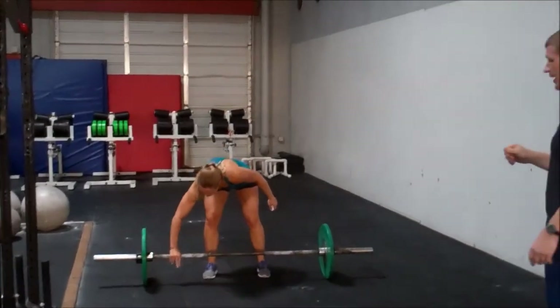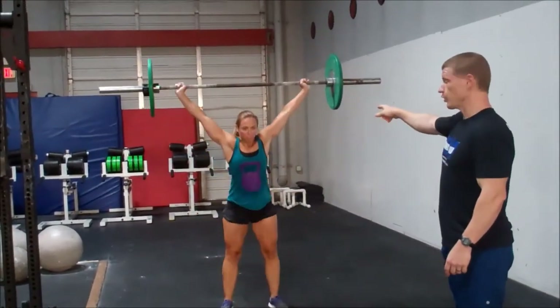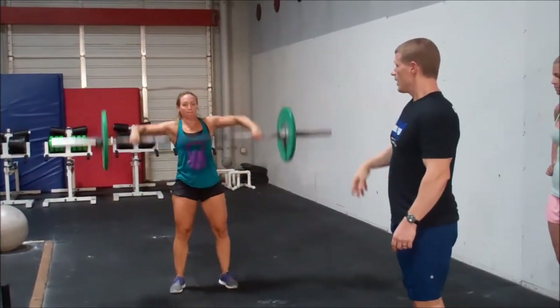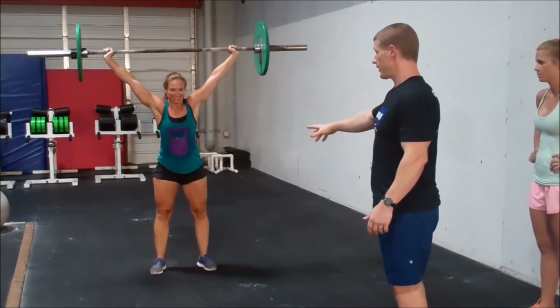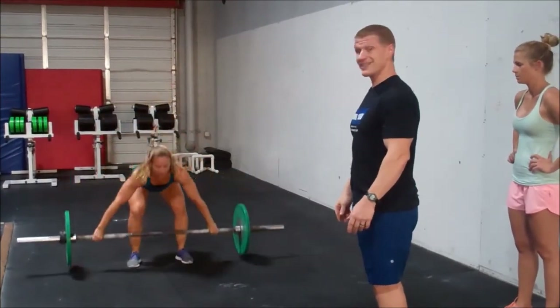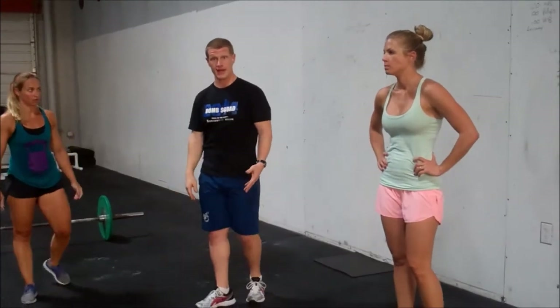Another movement is going to be a power snatch, starting from the ground. Getting that bar fully overhead — it does not have to pass through a squat. If you don't reach full lockout before you cycle again, a full squat is okay. But if you don't reach full lockout before bringing the bar back down, that doesn't count. Full lockout in the standing position — it can pass through a squat but does not have to.